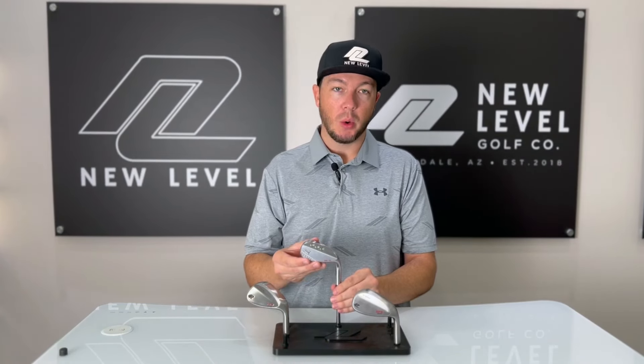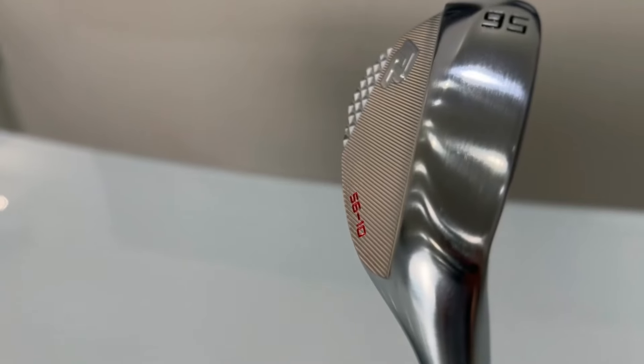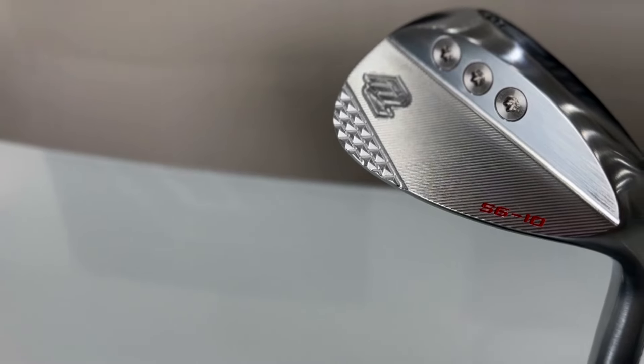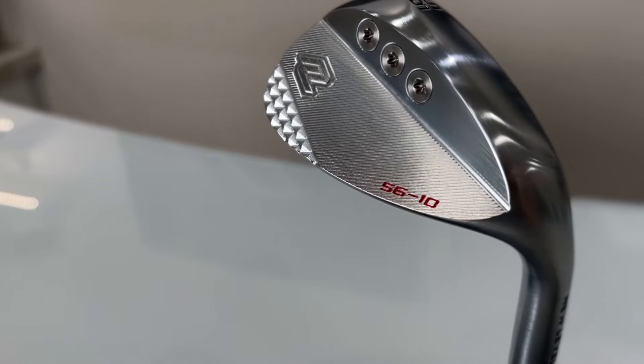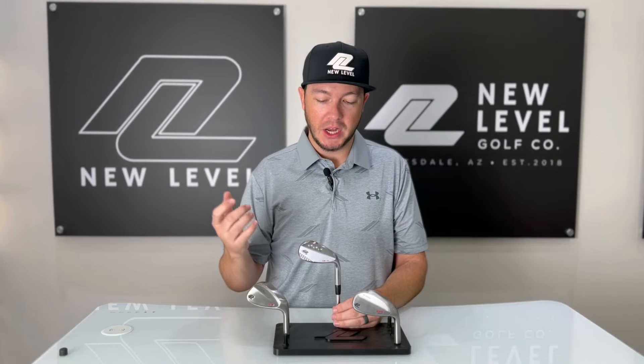And then of course our infamous triweight wedge. This thing's been around for a long time for good reason — we're super flattered to see some of these other companies doing their rendition of the triweight now. The adjustable weighting system in the back lets you tailor the feel for the swing weight that you prefer, or maybe even adjust the ball flight just a little bit. Take that weight out of the toe and you may get that face to square up just a little bit better.